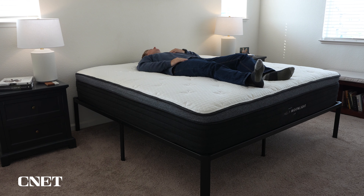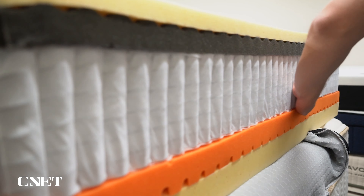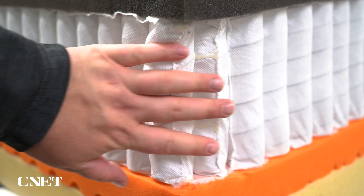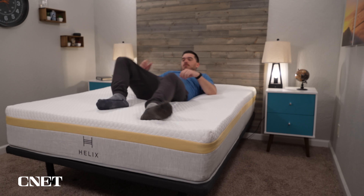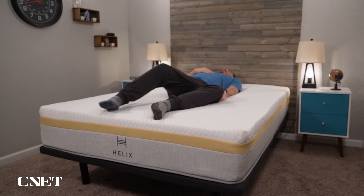All Helix beds are hybrid mattresses by default, meaning they use a combination of coils and foam. The distinction between a hybrid and an all-foam mattress is that an all-foam bed uses only foam layers, while a hybrid has coils. Coils make the bed more supportive and durable over the long term — especially for heavier folks. We pretty much always recommend a hybrid if you're 220 pounds or more. Coils also add extra bounce and generally provide better airflow.